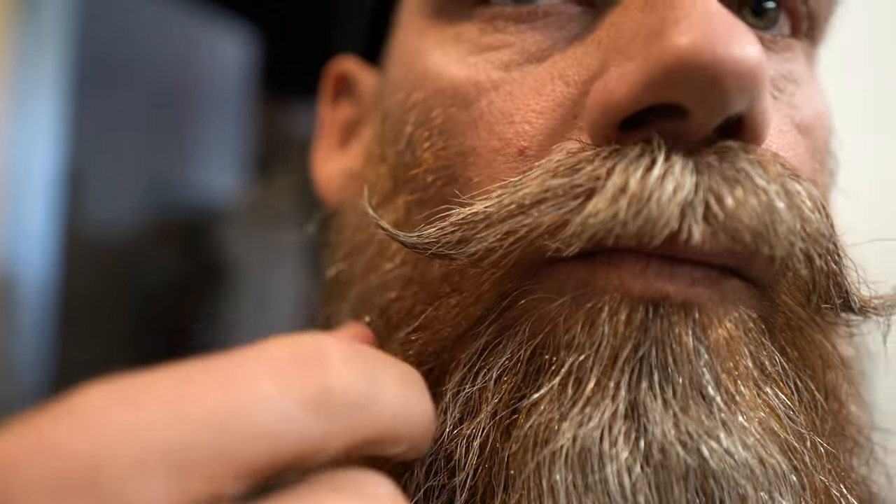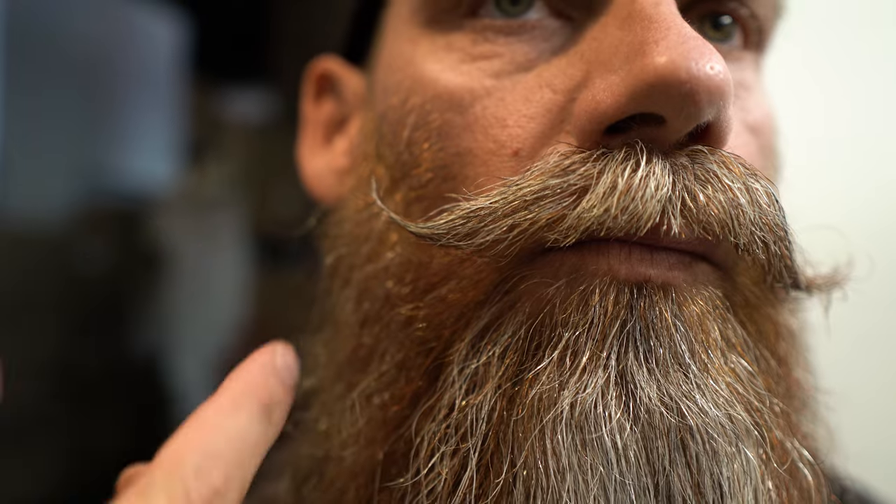Once you have your mustache more or less defined — mouth trimmed, clearance made, ends whipped out looking good — one thing I like to do is clean up the beard hairs and really separate the mustache. The lip hairs are going to flip out, but these hairs right in here blend into the stache, and that's really what makes it hard for a lot of guys to separate their mustache from their beard — it just blends in.